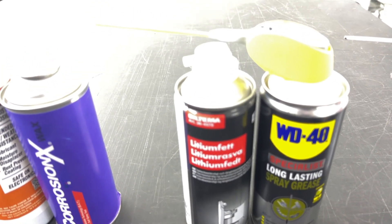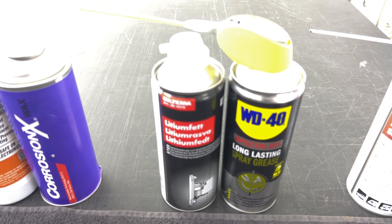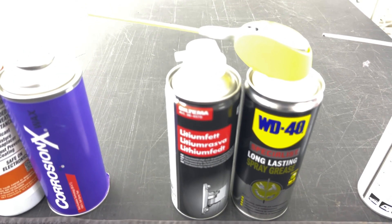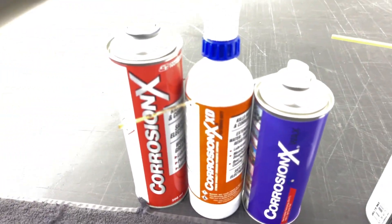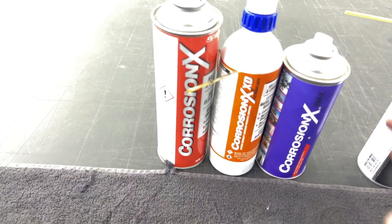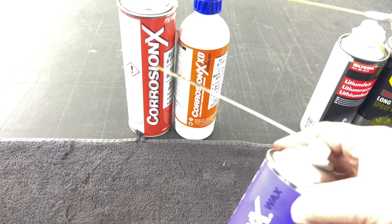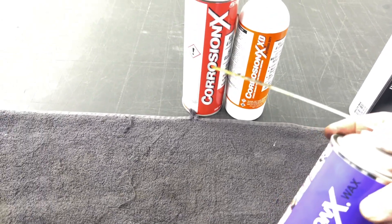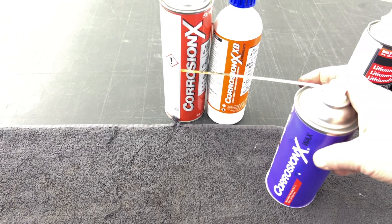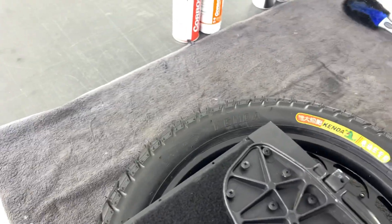Lithium-based protection is better — it lasts a little longer without any corrosion. I also use a special anti-corrosion protection: wax. Wax is good because it's sticky and keeps protection very long, giving you long-lasting coverage.